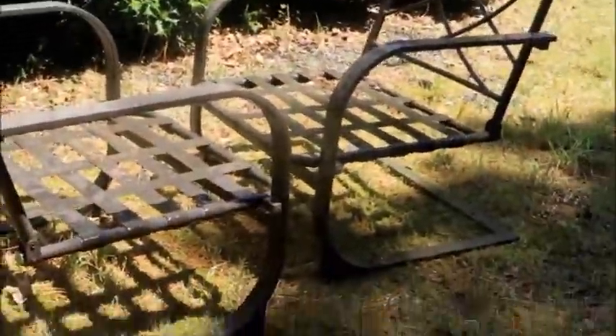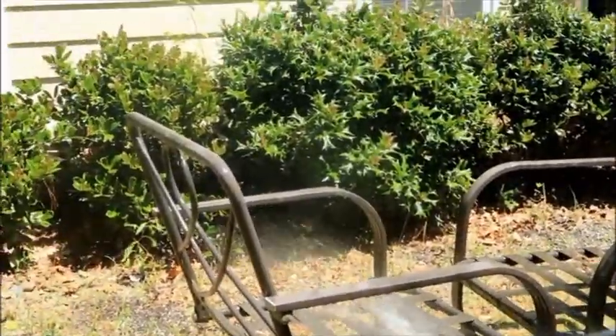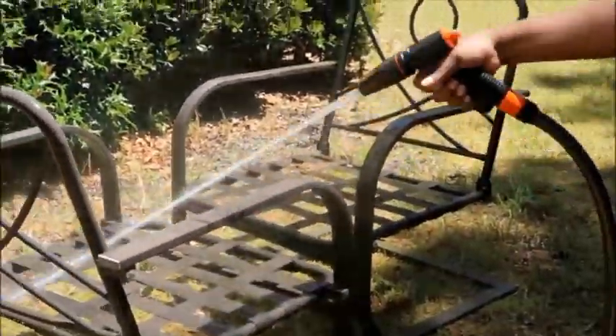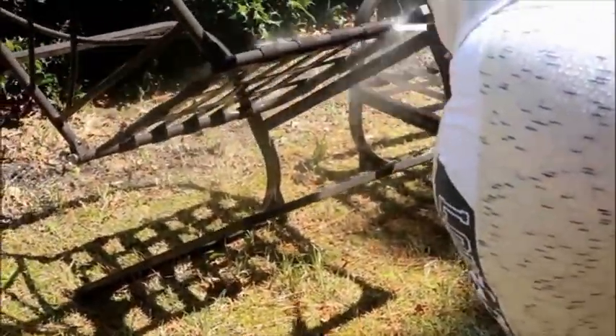I bought some new cushions from Ollies. I went to Walmart and Target but they were all pretty expensive. Ollies and Walmart were more reasonable and I ended up getting the cushions from Ollies. But before I bought the cushions, I went ahead and spray painted the chairs.